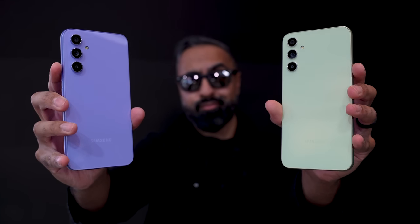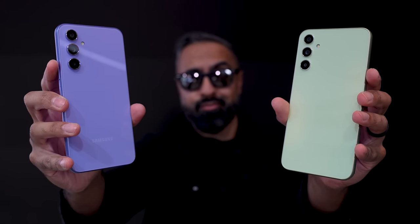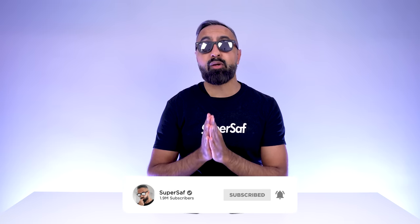The Samsung Galaxy A34 and A54 have just been announced. I've had some early hands-on time, and here's everything you need to know. I'm Saf here on SuperSaf TV, and we're going to compare these side by side to see which one of these might be right for you.